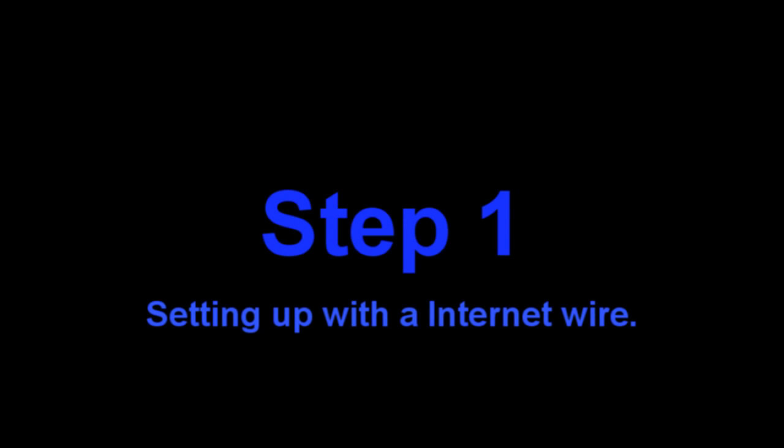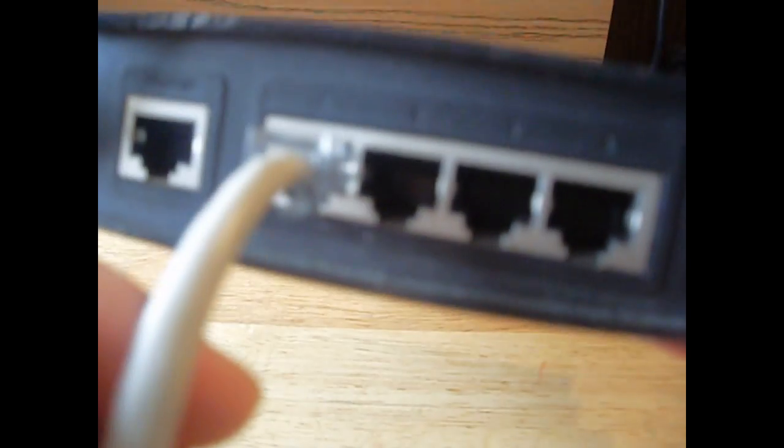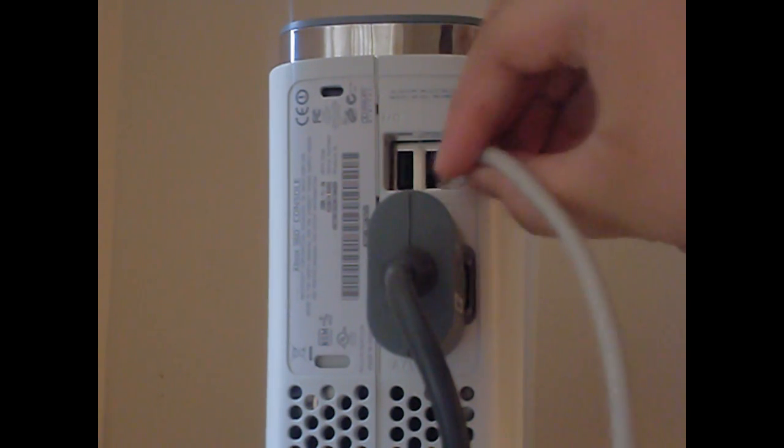Before we get started, I'm going to show you how to set up your Xbox 360 with a landline wire connection. I just want to cover the basics so I don't get messages saying I never went over how to set up an Xbox with a landline. Here it is: first you will plug your internet wire into your modem or your router, as shown in the video, then you will plug the other end of the internet wire into your Xbox 360.